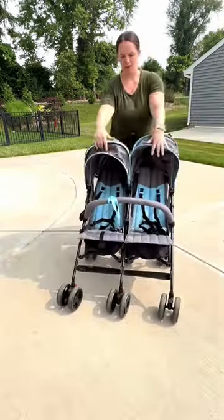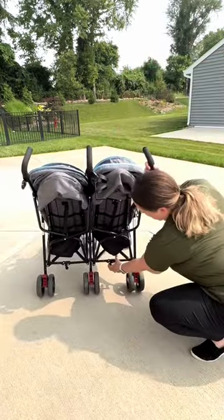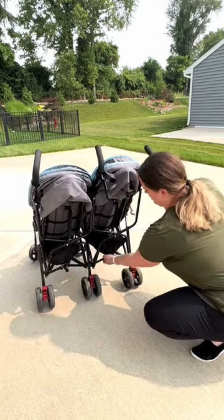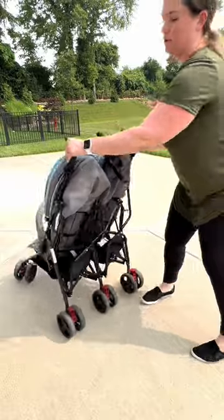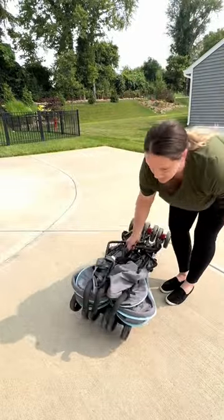As mentioned, it's very lightweight and easy to maneuver. When you are breaking it down, you just kick this lever — you can use your foot. Make sure those are bent and then push the handles towards the legs. And it's that easy.